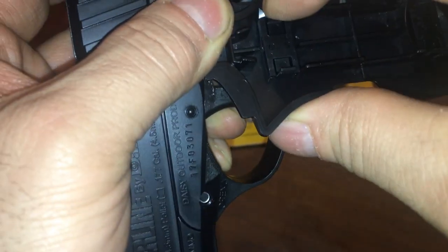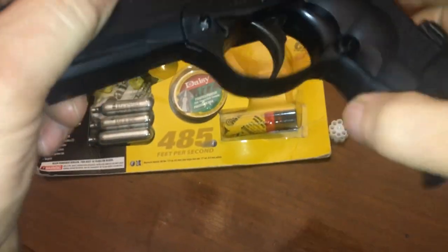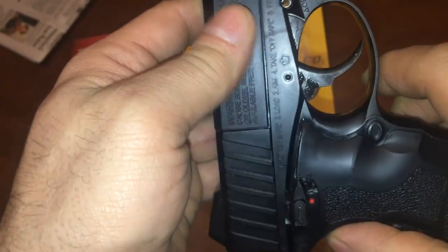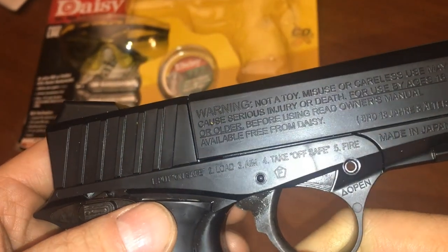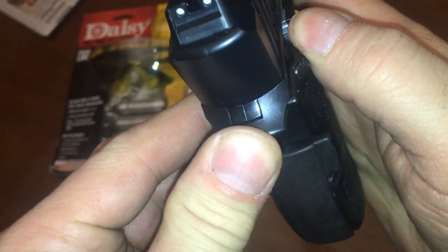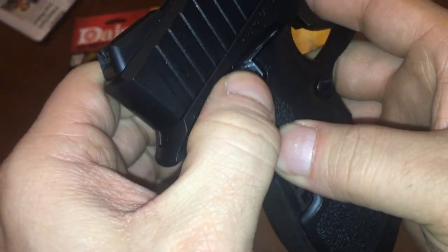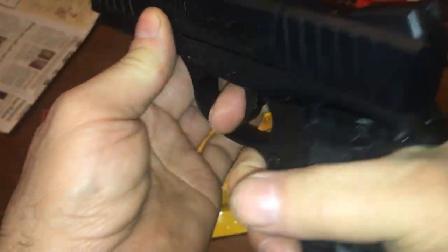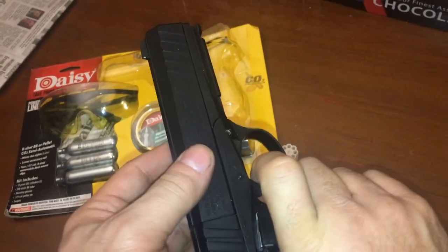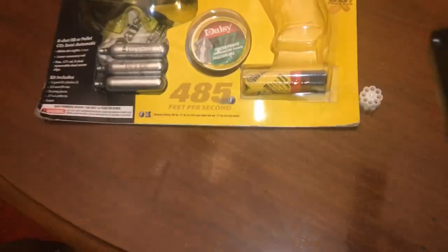There's more plastic stuff that can break. The directions say load, aim, take safe off — but you can't exactly do that because you need to pull back to re-aim after taking the safety off. So those directions are kind of dumb. And this is dual ammo.